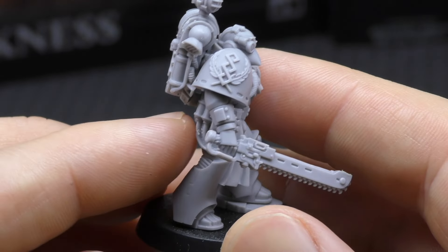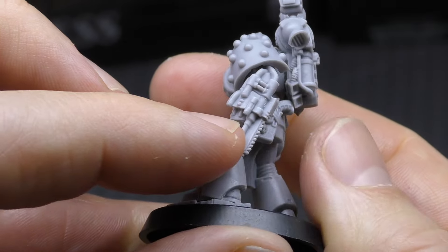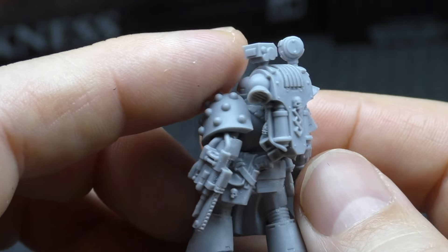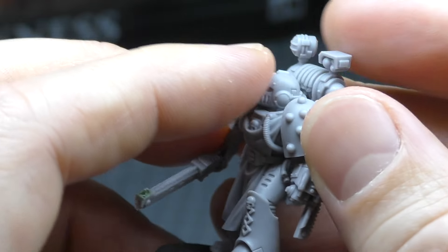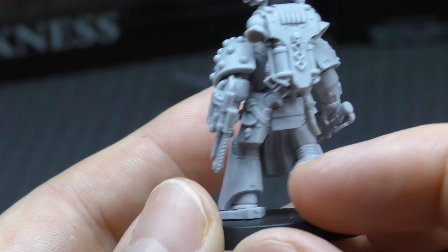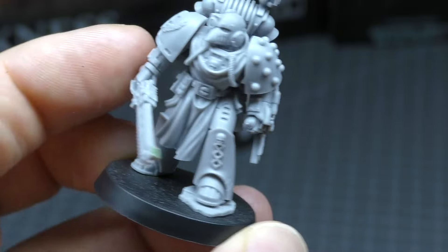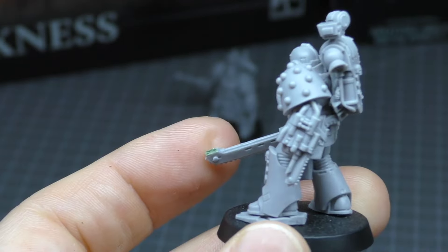You've got this Medicae symbol, the Narthesium, and the Reductor — the needle thing they jab into the Space Marine to recover the gene seed. You've got vials, a searchlight, and sensors. A very nice miniature with lots of 3D detail. There's a bolt pistol in a holster, some vials, and a little pouch as well. Just a very cool miniature overall.